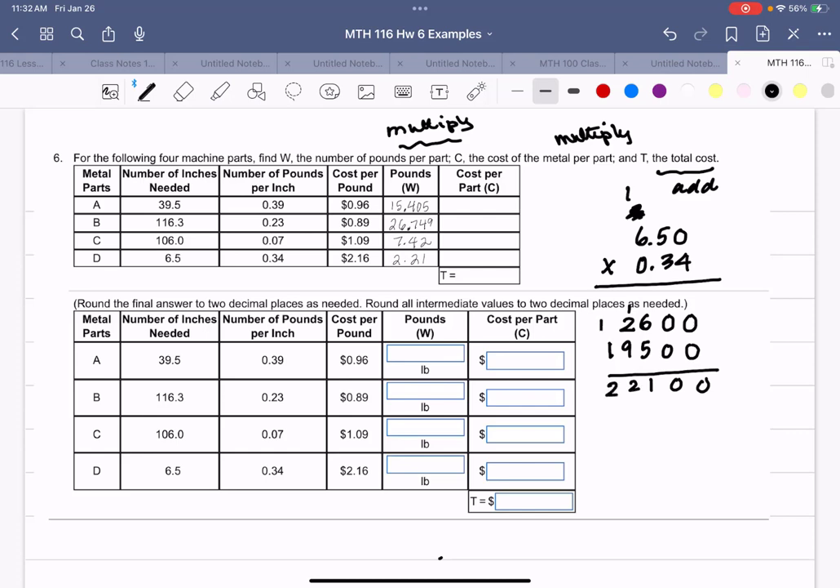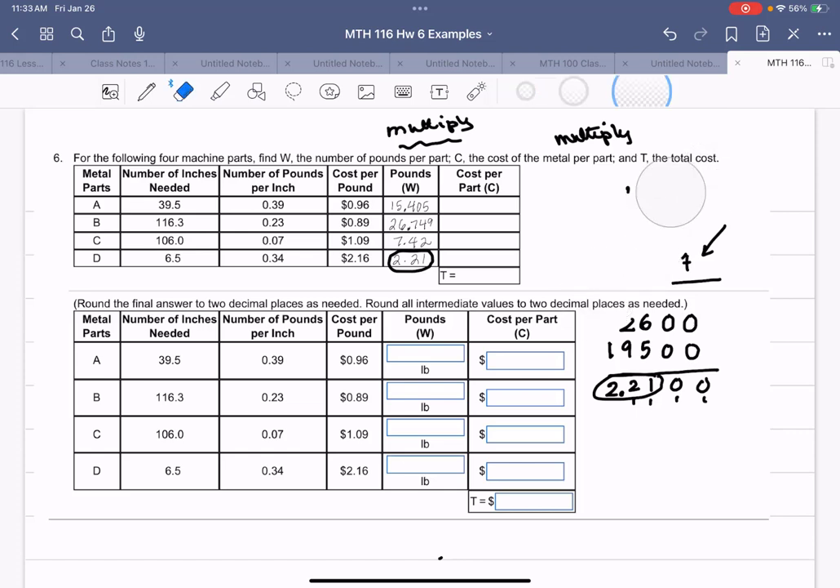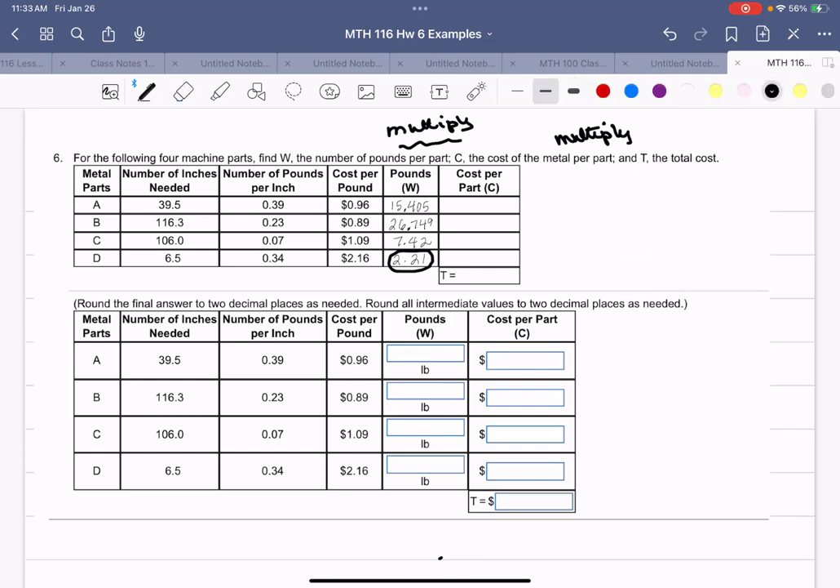Adding up: 0, 0, 1 carry 1, 2 carry 1, 2, 2, 1 — giving 2.2100. I count the total decimal places behind both decimals: four. Starting from the right, count back four places left, and that's where the decimal point goes. The answer is 2.21, matching what we got on the calculator.